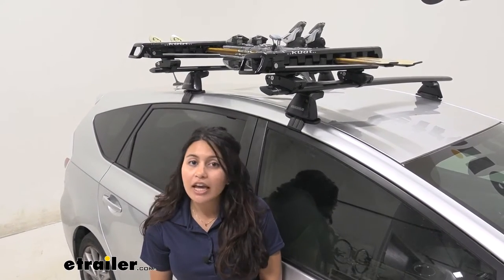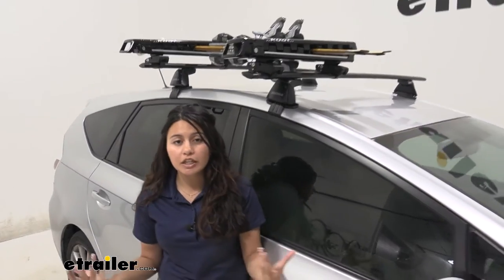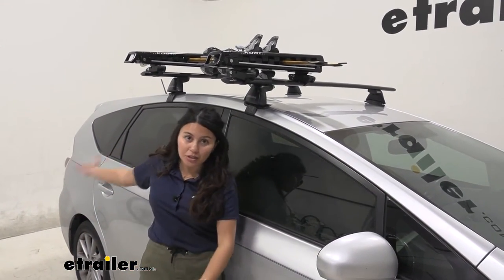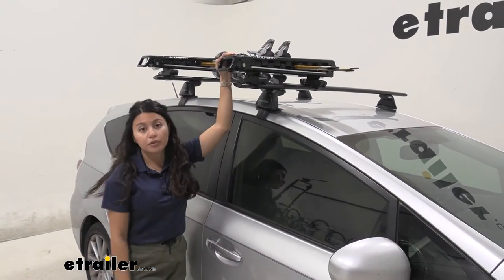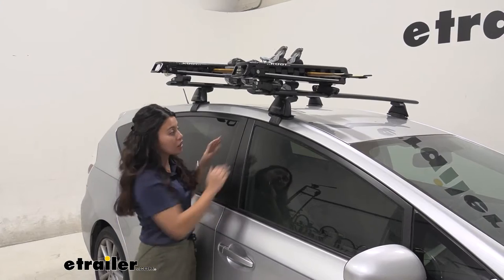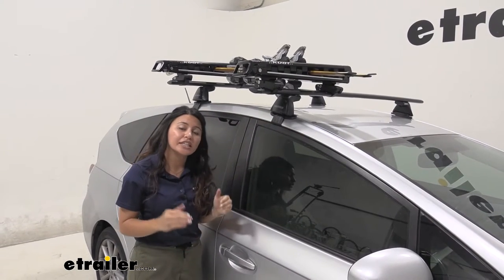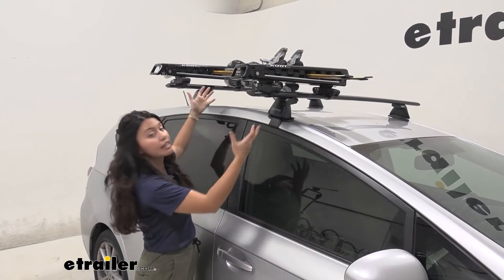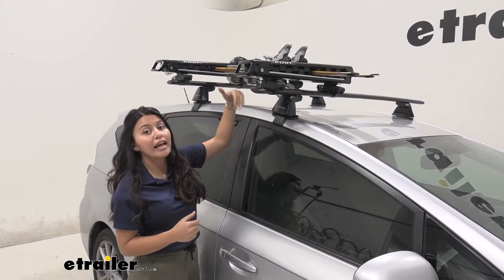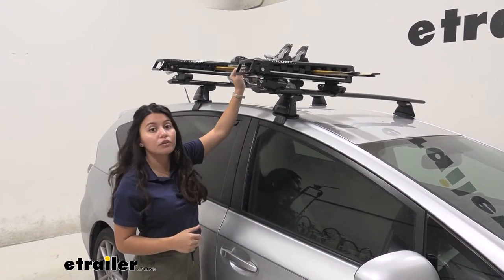You have your Prius V, you've got that MPGs, you have all that storage space, but what if you want to carry your skis and snowboards not inside of your spacious trunk but on top of your vehicle? That's where the Kuat Grip comes in handy, because of the slope of the Prius V it is kind of tricky to get the right angle for accessories to carry your skis and snowboards.